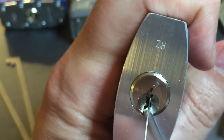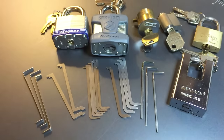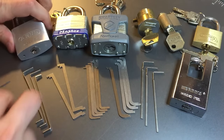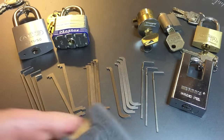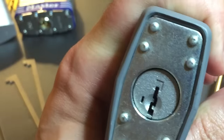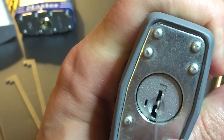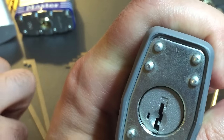There are also locks where it just doesn't matter where you put the tension tool. The Quickset KW1 is a great example — most of the time when picking these, you're placing your pick right in the middle, so it doesn't matter if you use top-of-the-keyway or bottom-of-the-keyway tension; in either case it's totally out of the way.